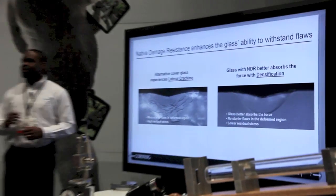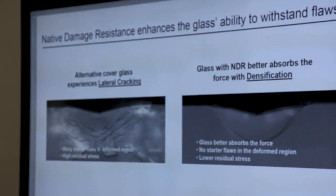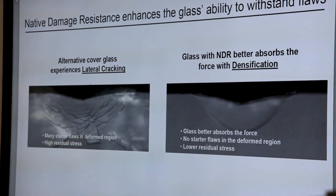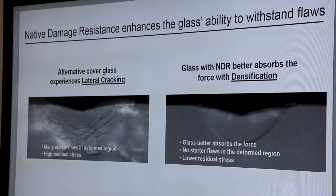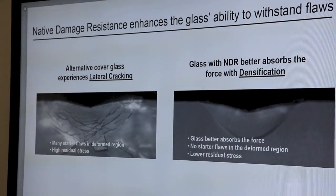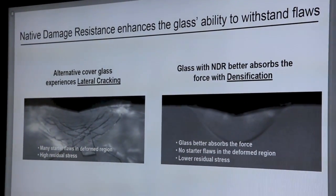Here on the left-hand side we have an alternative glass — an embedded glass — that has had a force applied to it, and the lateral cracks you see there are the actual scratches that you see when you scratch your device. With Gorilla Glass 3 with NDR, the native properties of the glass allow it to absorb that impact, so you don't see those lateral cracks, and you don't see scratches in the glass.